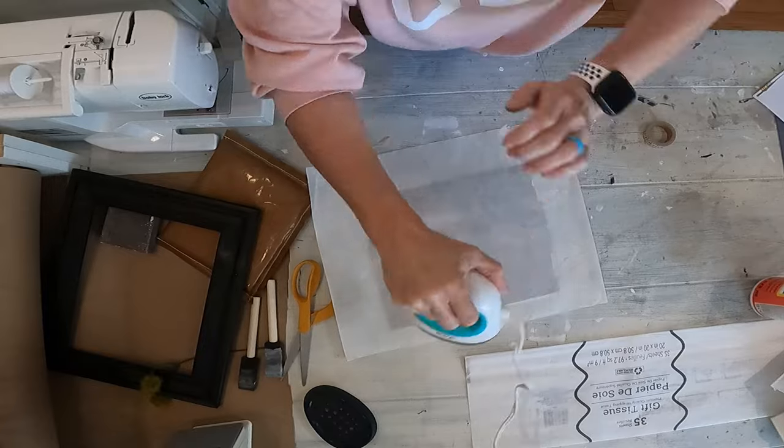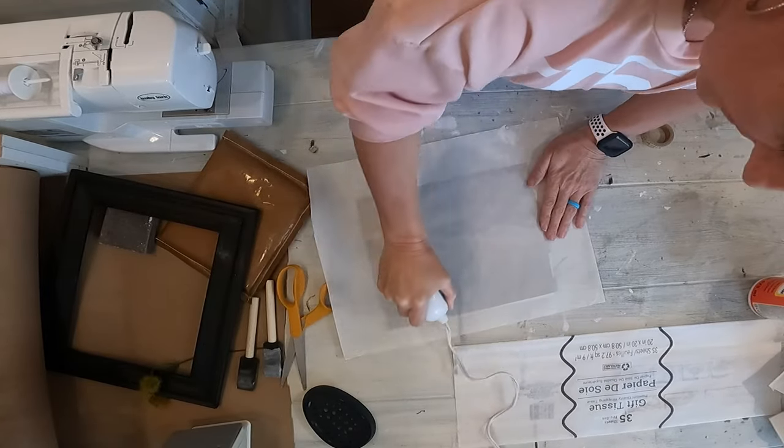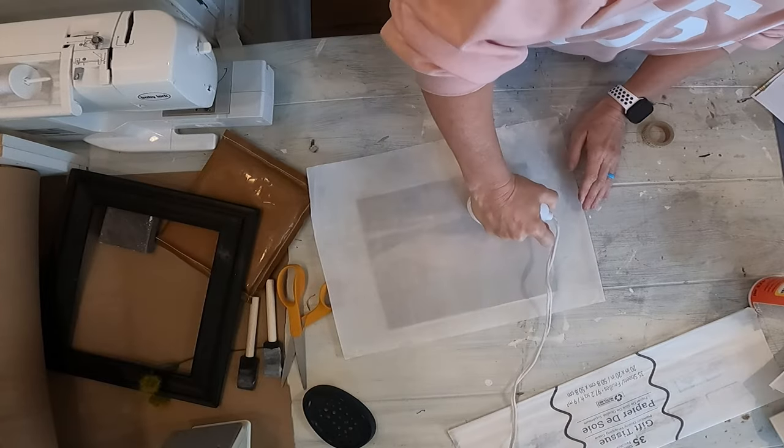Then you take parchment paper. I ended up using a Teflon heat sheet from my heat press, but you can use an iron — I used a little mini iron. I'll link the mini iron I used in the description box. It looks like a Cricut brand but it's not, and I was pretty shocked at how well it works. I just took the iron and ironed out all the wrinkles, starting in the center and pushing to the edge all the way around. It molds the tissue to the actual canvas.